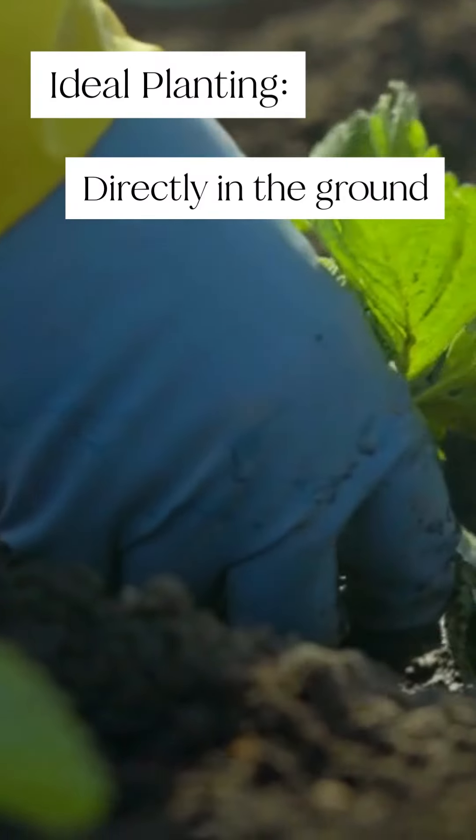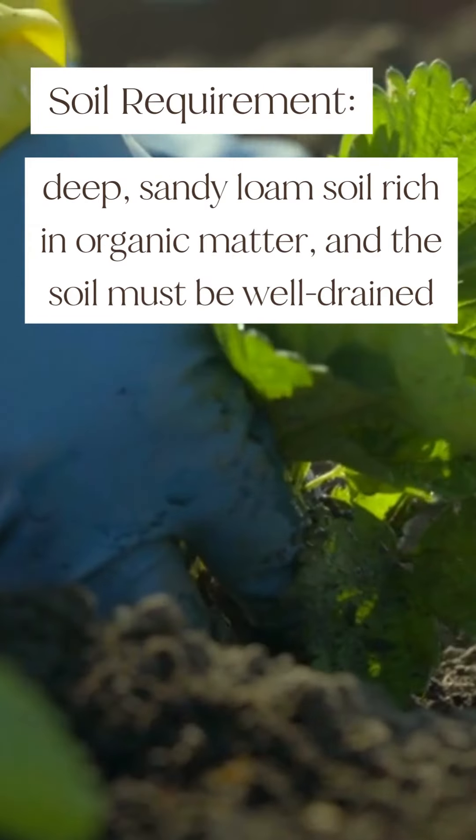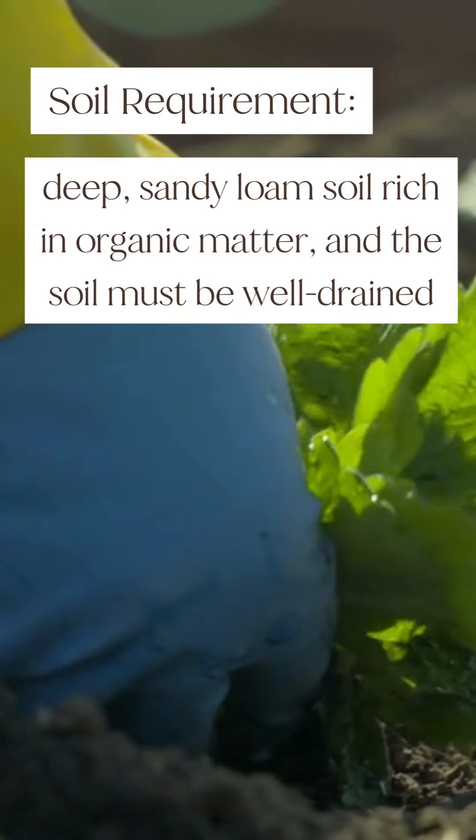You can plant strawberry seeds directly in the ground or transplant seedlings. Strawberries grow best in deep sandy loam soil, rich in organic matter, and the soil must be well drained.